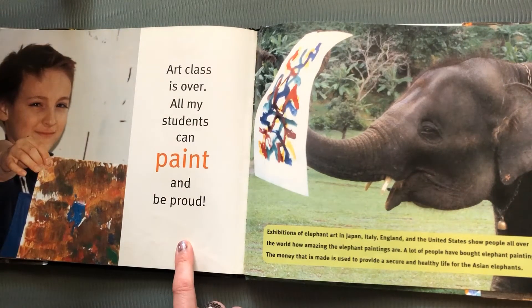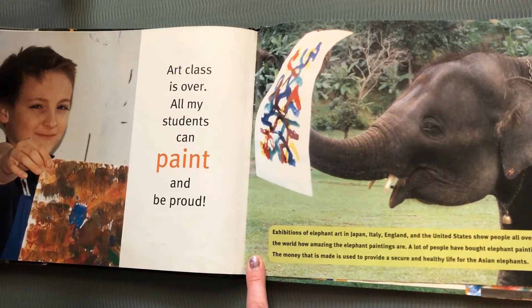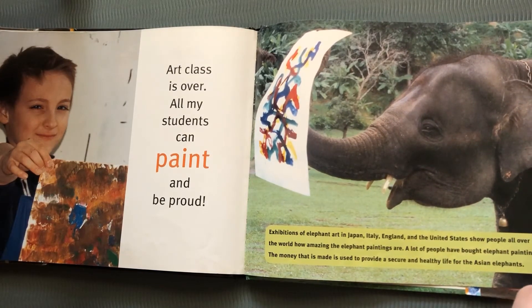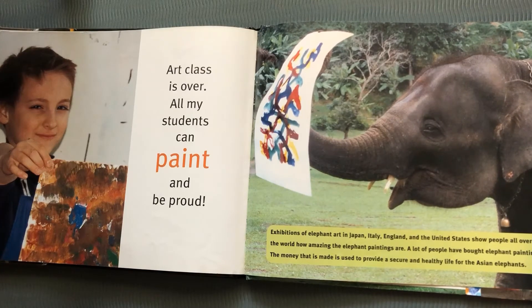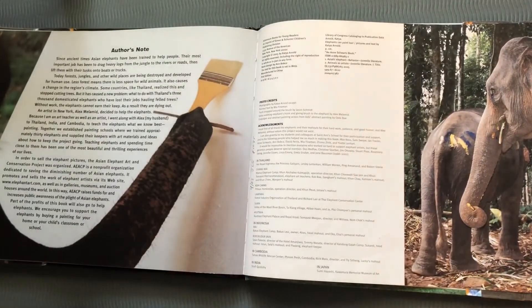Art class is over. All my students can paint and be proud. Elephant paintings can be seen in Japan and Italy and England and the United States, and they show people all over the world how amazing the elephant paintings are. A lot of people have even bought elephant paintings. The money that is made is used to provide a secure and healthy life for the Asian elephants — enough food and a nice place to live with lots of green. The end.